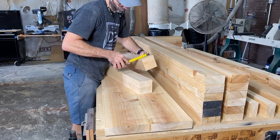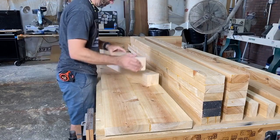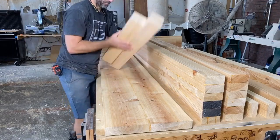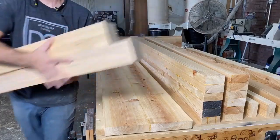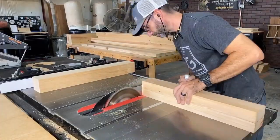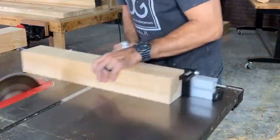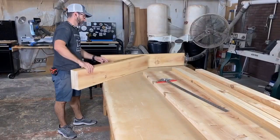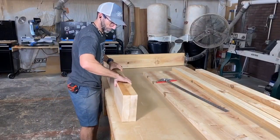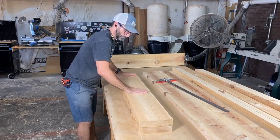Once I had the three-dimensional X's done, it was time to move on to the easier parts of the bench: the legs, the armrest, and the supports for the seating. The only challenge was the scale — I had to laminate a bunch of two-by-eights out of juniper to match the beefiness of the X's I had previously made.